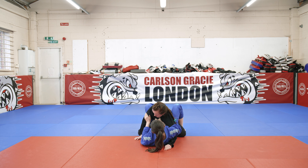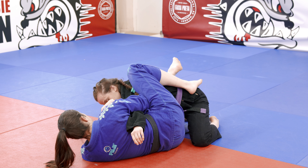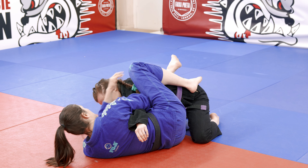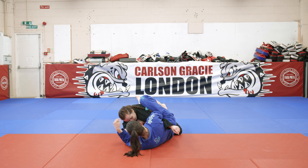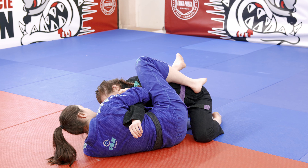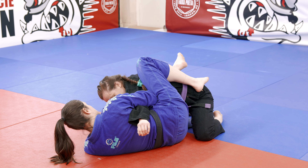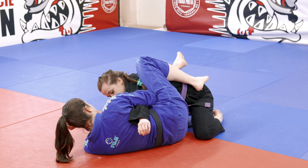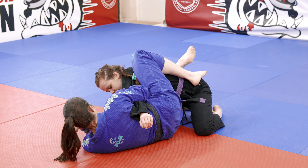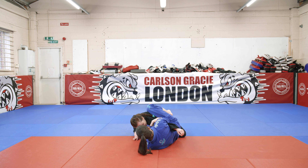My left hand goes to her bicep, I push off and move my hips out, lining everything up so she can't posture up — my knee, her shoulder, my right fist, and my leg. Everything is super tight, squashing her down. To finish the armbar, my elbow goes to my hip, my fist turns outwards so I'm turning her elbow to the front, then I lean backwards and push forward. Elbow to the hip, nice and tight, clamp, turn my wrist forward, lean back, pop my hips forward, and you get the finish.